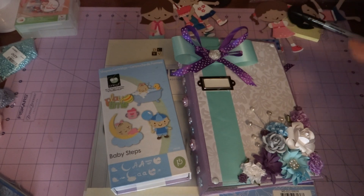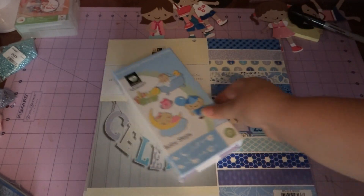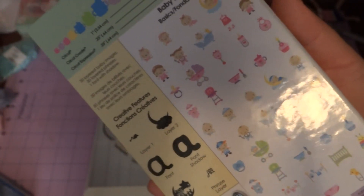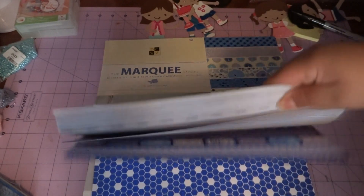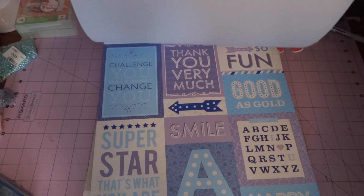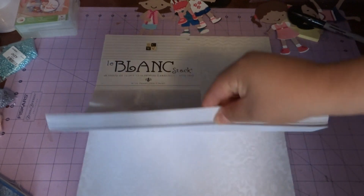I finally got this done, and before I show you the album I wanted to show you some of the materials I used. First, you've seen this in a few of my other albums — the Baby Steps cartridge. I love it; it has great fonts, great images, and a lot of great things for baby albums. Next I used the DCWB stack — you guys know how I love my DCWB paper — lots of blues, purples, and creams, and it comes with some stuff you can put in mini albums. The other one I used is the LeBlanc stack, a creamy white with some tan and silver sheen to the pages.